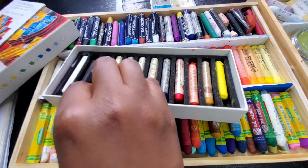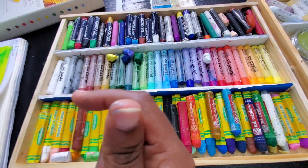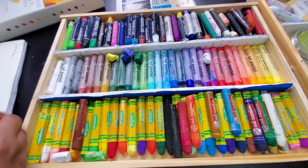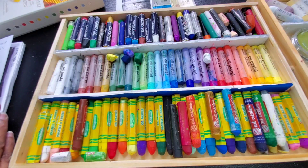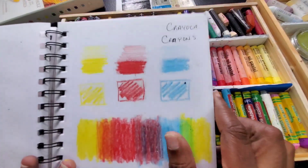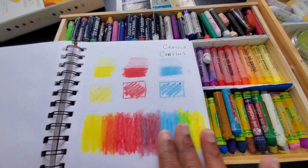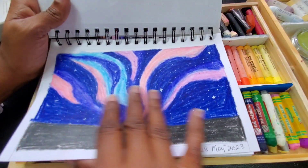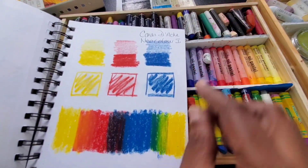Finally we got to the Sennelier, and these were not as soft as the Sargent Art, but they were actually really nice to work with. If you notice, the back of this paper is barely smudged compared to the others. There's a higher concentration of pigmentation to binder in these Sennelier. Because of that higher concentration of pigmentation to binder, it was able to perform beautifully and masterfully — mixing, blending, and layering beautifully. This is the control, and this is the tester.